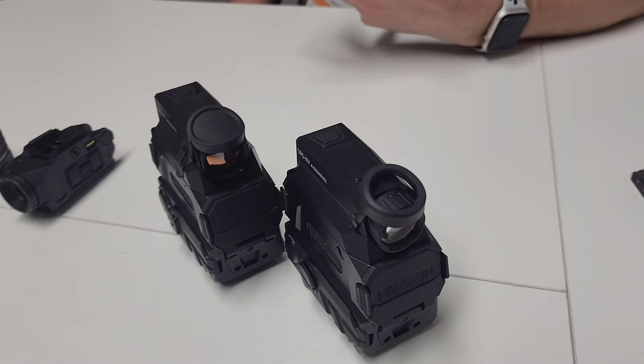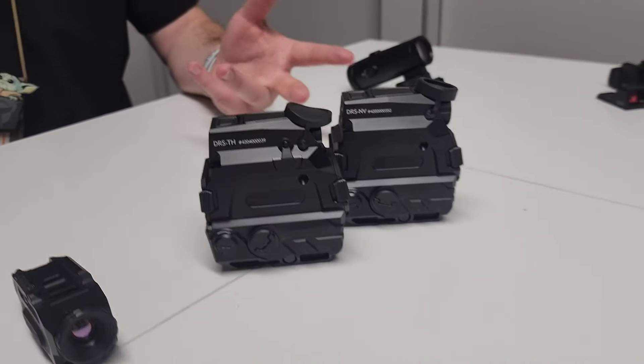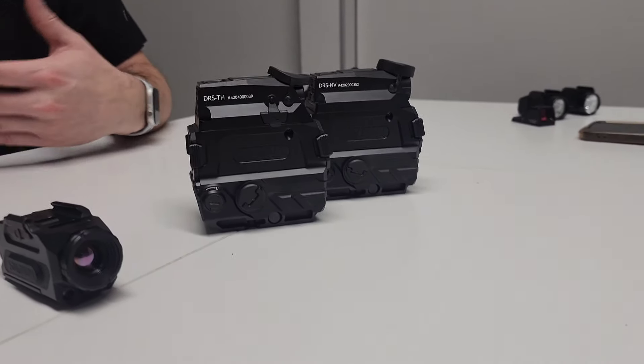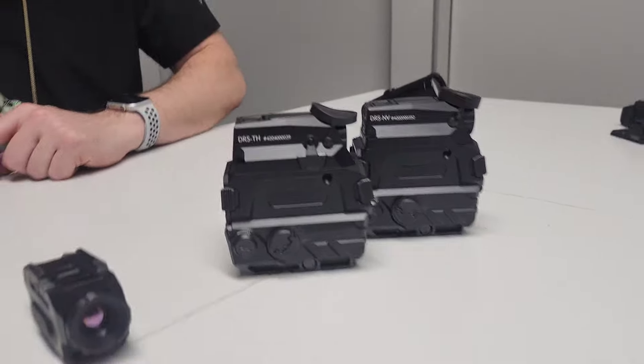That's exciting because everyone keeps asking about when those are coming out. The Night Vision came in right as expected at about $1,000. The Thermal actually came down — originally we were thinking $1,800 to $2,200, but it's about $1,600 as expected street price. You can run these as standalone red dots with the buttons on the side, so you can use it as a regular red dot.